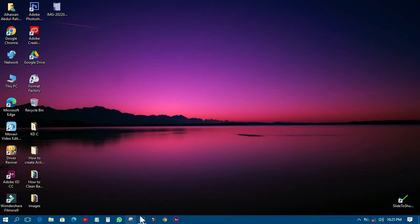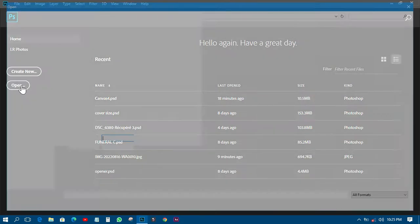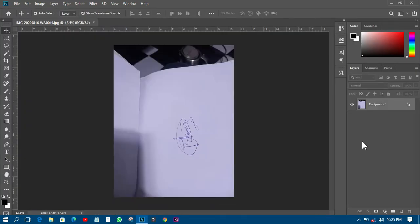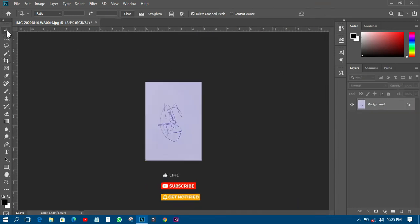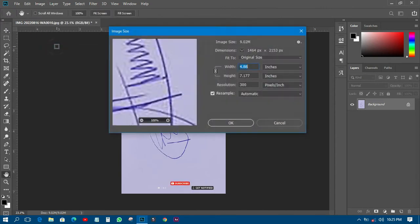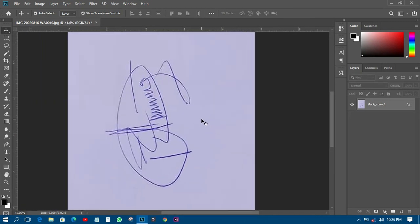We've come into Photoshop and the next thing is to open that particular image. I'll open it just like this. I only need the signature area, so I'll crop out everything else. I'll crop it like this and click OK. Now I have just the signature. I can go to Image, then Image Size — it's about five by seven — and I'll leave it at that.